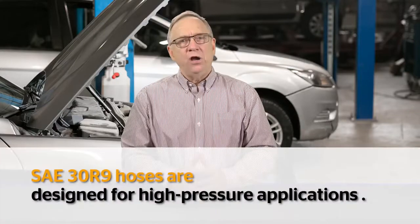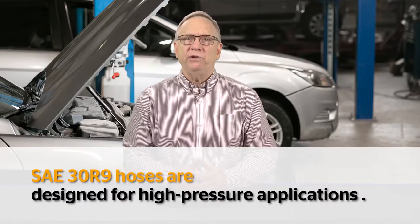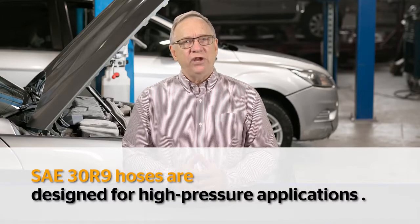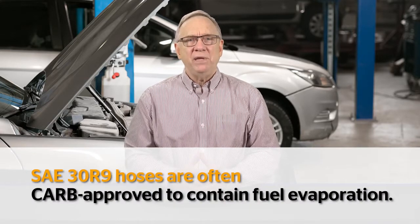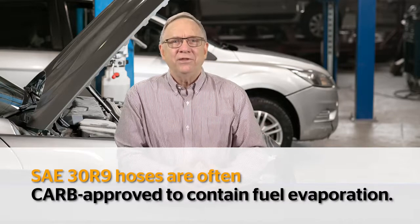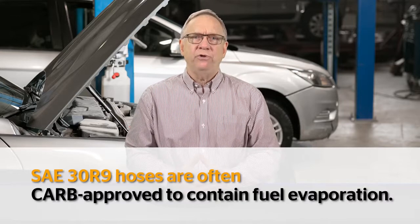SAE 30 R9 hoses are designed for high pressure applications like fuel injection systems. SAE 30 R9 is also CARB approved, meaning it is EPA certified to a low permeation standard. This means the hose is designed to contain fuel evaporation through the cover.